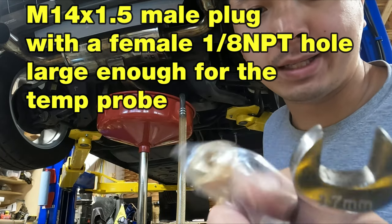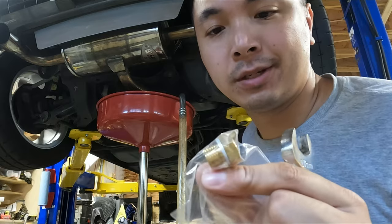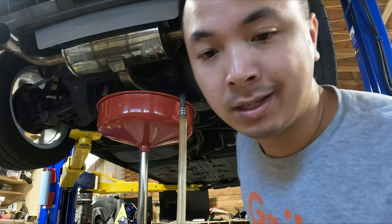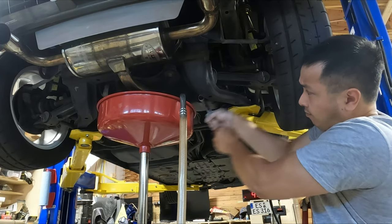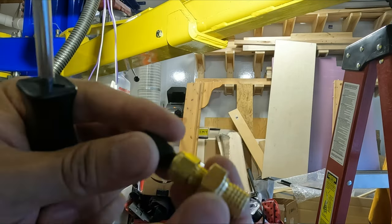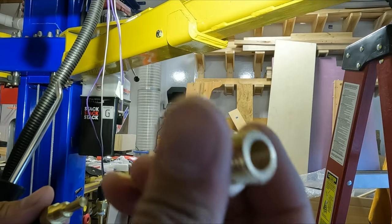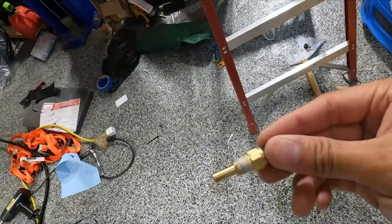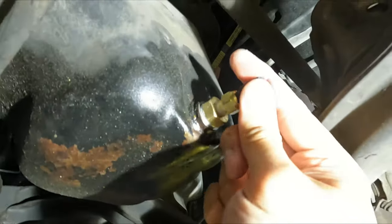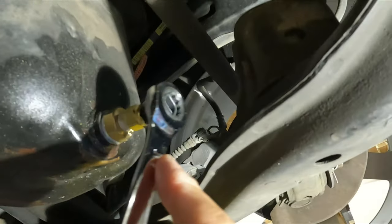I got this threaded oil plug for my temp sensor to go into my oil pan. This is the solution I have right now - just to get me going this is what I'm using. I might as well change my oil anyway. I'm going to put some thread sealant on this and thread this in. I got a nice even coat, threading it in right there.